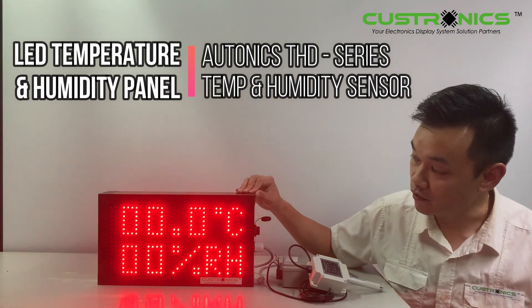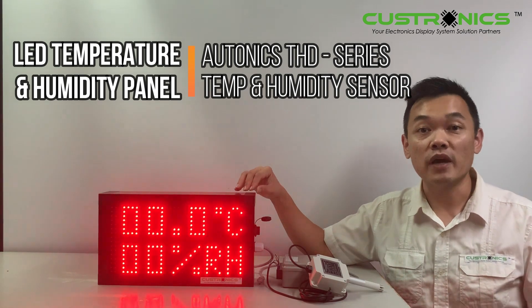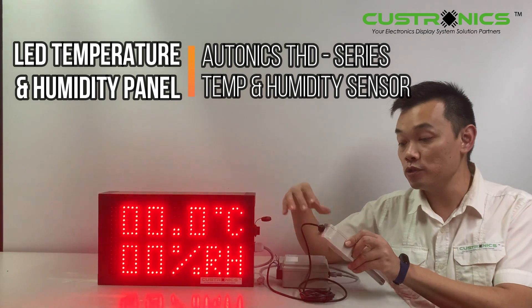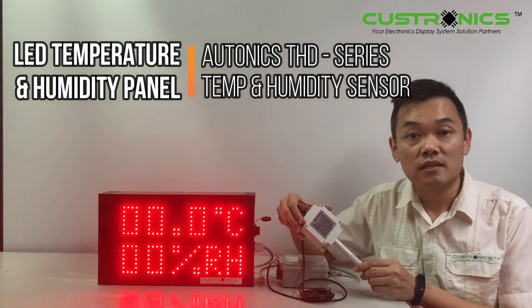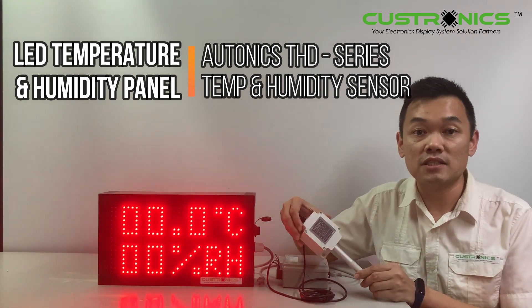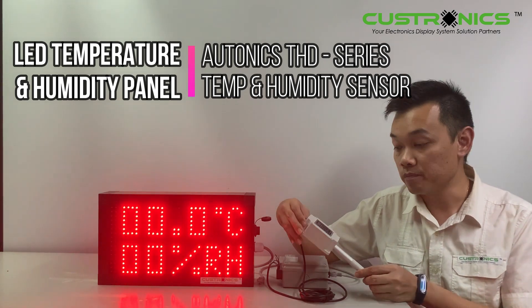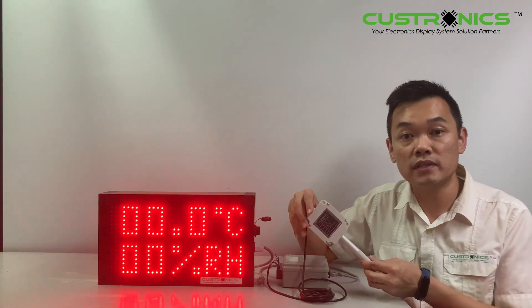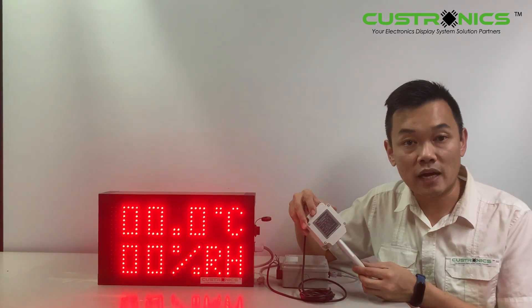We can see the value is 0, 0 because we haven't connected to the sensors yet. Today we have a privilege to introduce you to the AutoNX THD series. This is a temperature and humidity transducer. This sensor is made in Korea. From their website, you can find there are more than 25 models available.